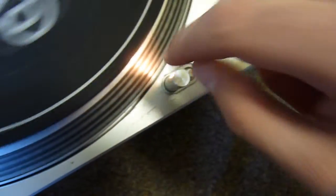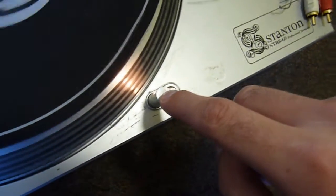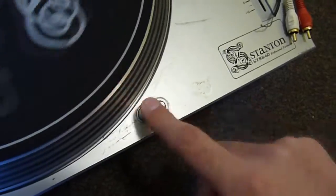They both have these, but this is the only one working — the other one has the light bulb blown and it is non-replaceable, which is a rather stupid move by the engineers in my personal opinion. But that's for lighting up in a nightclub or something.